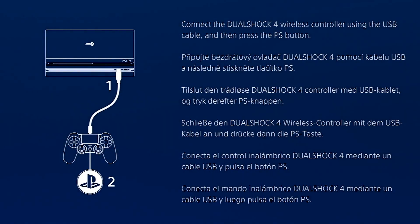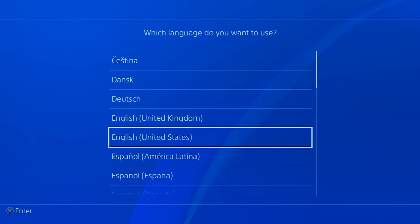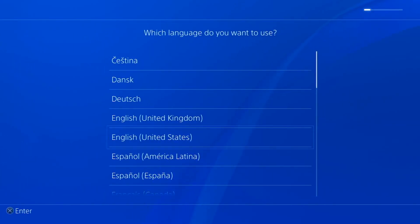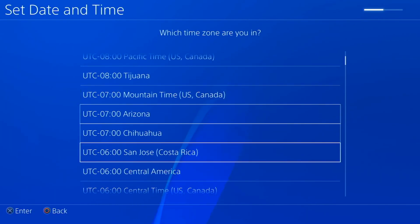The PS4 is starting. It's going to ask you to go through the setup again. Go ahead and press the PS button, select your language, and I'm going to cancel setting up the network and skip all this just so we can see if Street Fighter is still there.